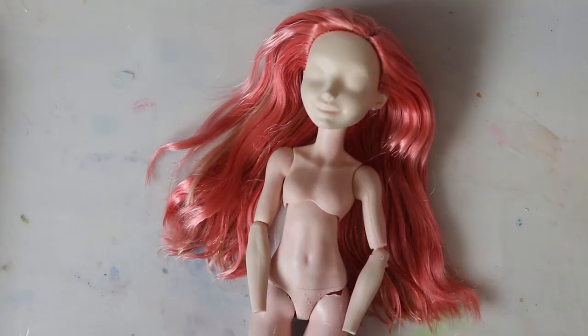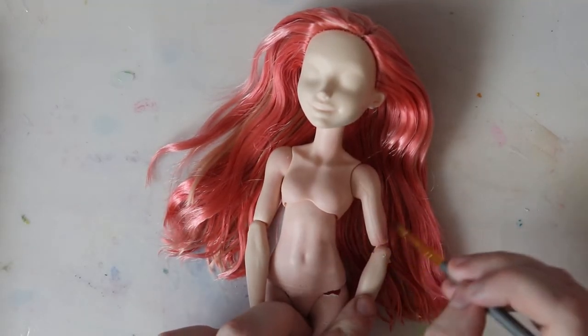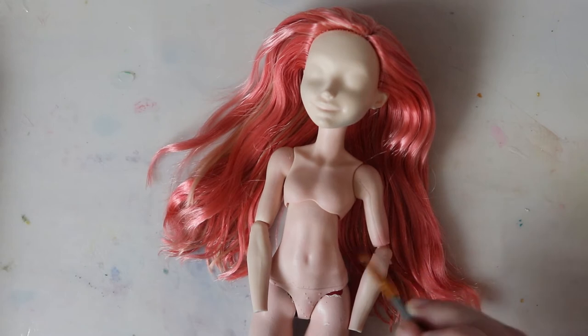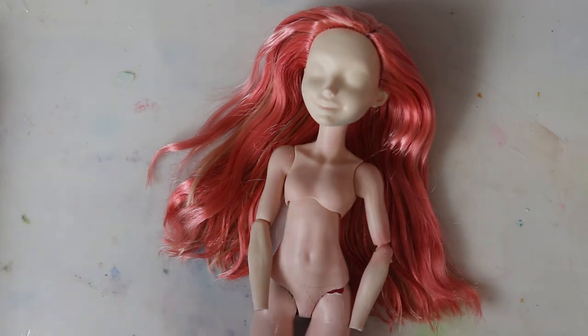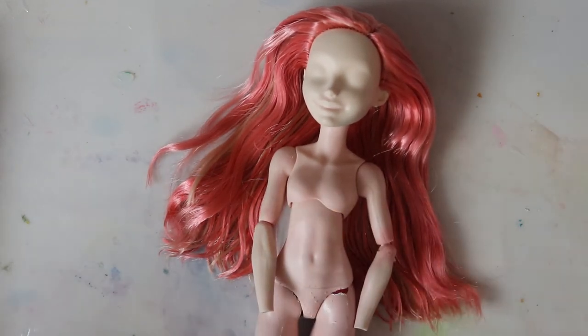So after the re-root is done, she uses Fabri-Tac glue to seal it and then she puts the head back on the body. So maybe now she's doing two coats — it says that she uses two coats of Mr. Super Clear before the face-up, which is very toxic and you have to wear a mask. But I don't think Maeve wears a mask most of the time.